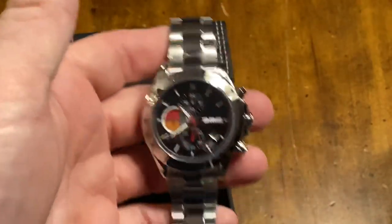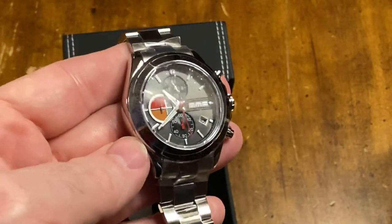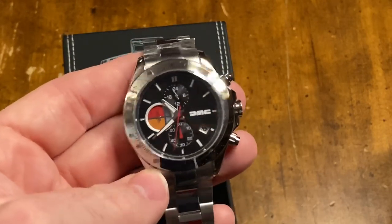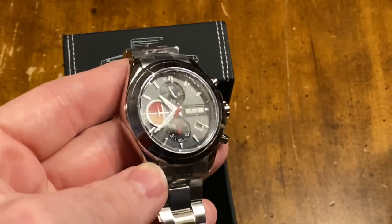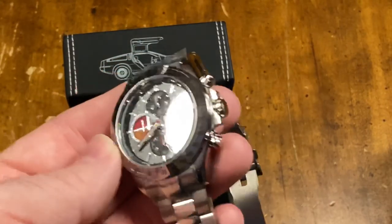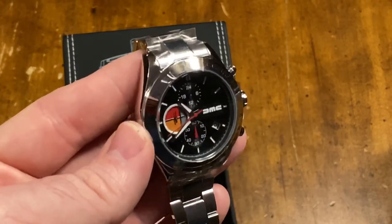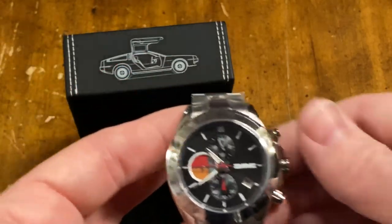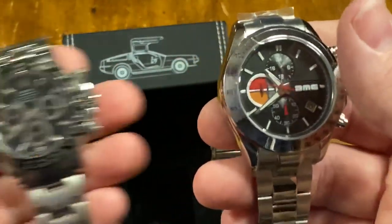I think this is a collector's item for DeLorean fans, DeLorean owners — maybe a great gift for a DeLorean owner, something to wear to maybe the next DeLorean car show, or just for fun. I don't know if I would want to wear this every day. It has a two-year battery.